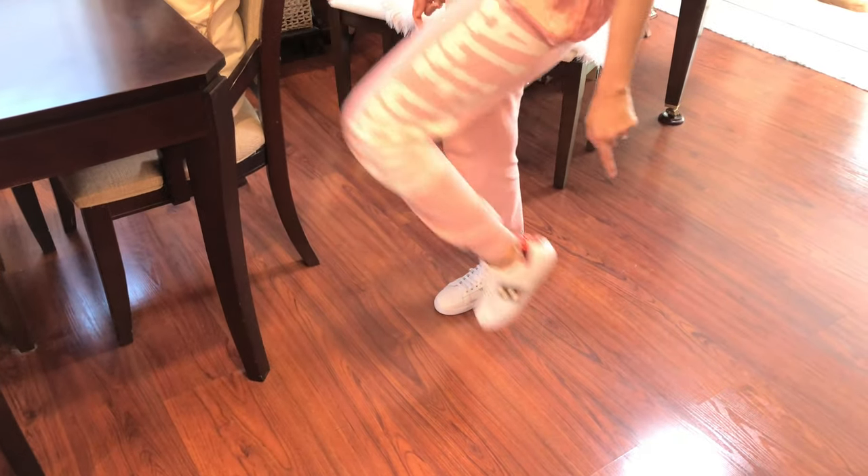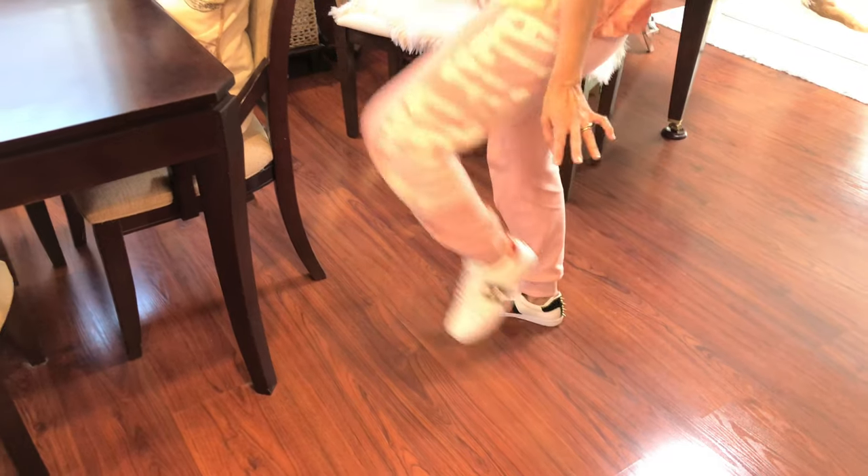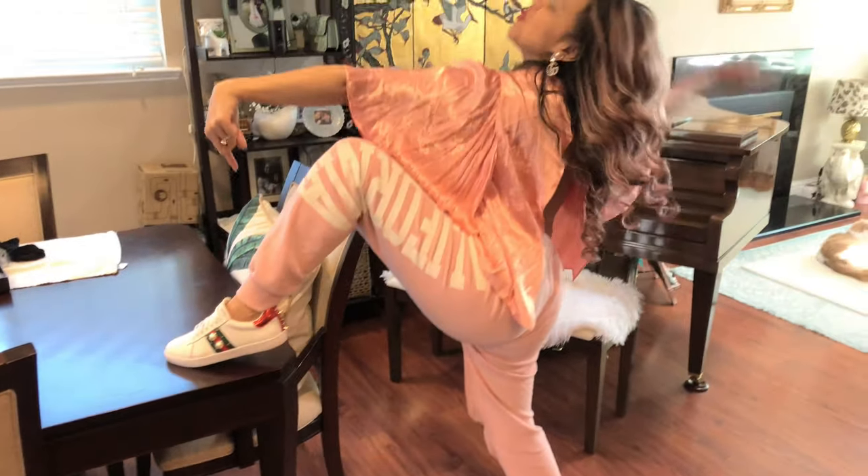It has spikes. It's so cute. Do you like it? Oh, it's so cute. Yes, it is cute.